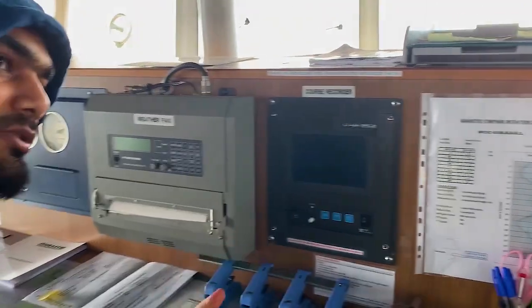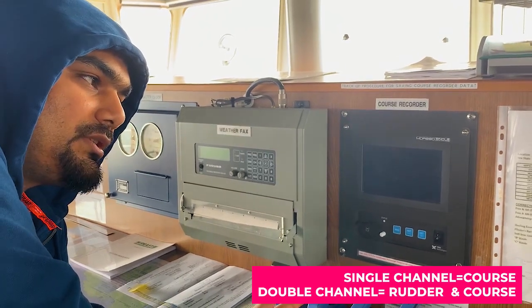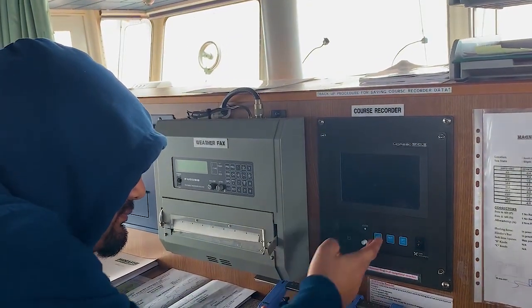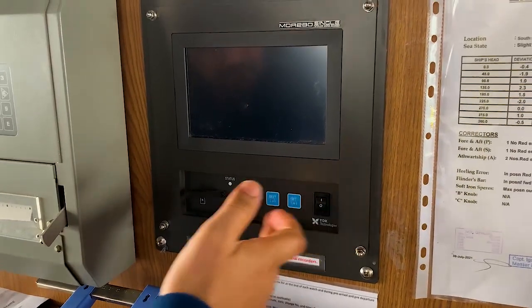The difference between single channel and dual channel is that single channel will give you only course, while dual channel will give you radar and course. The buttons are: General Familiarization, Menu, Next, Set, Minus, Plus, Switch On, Switch Off.